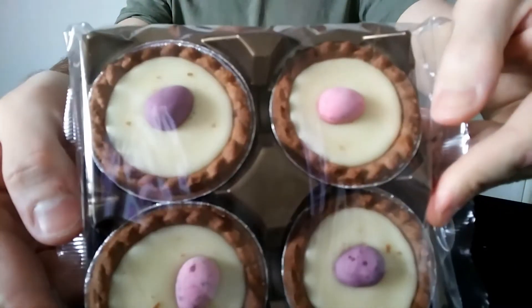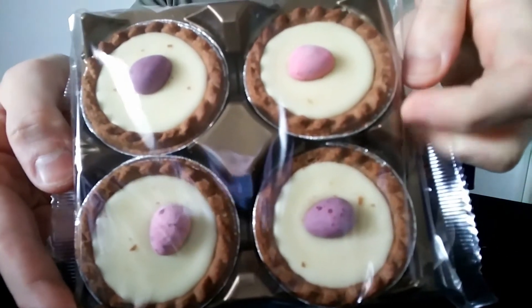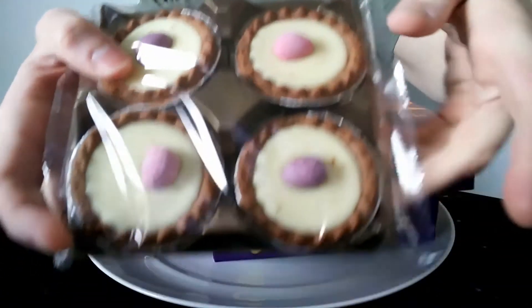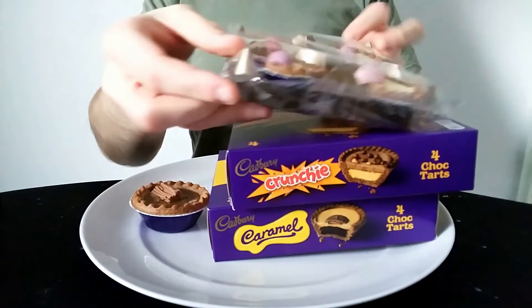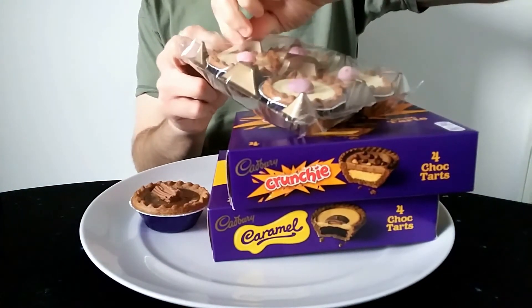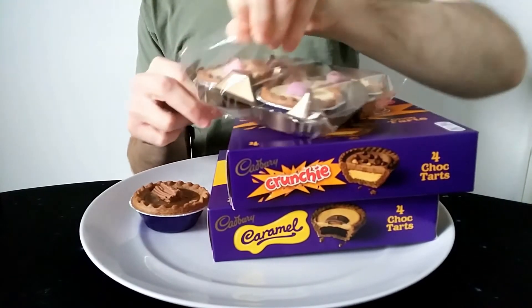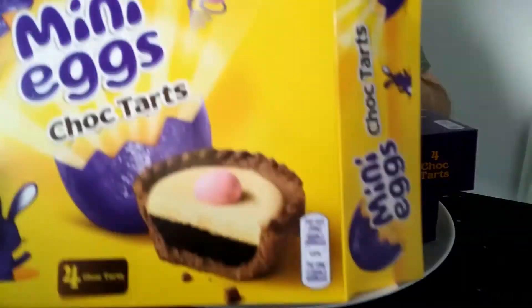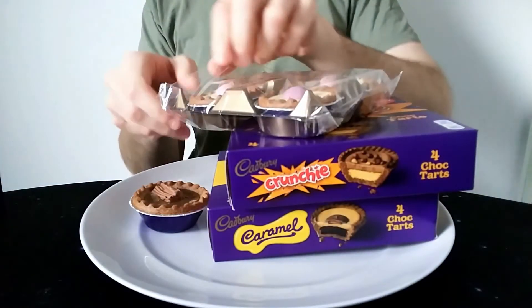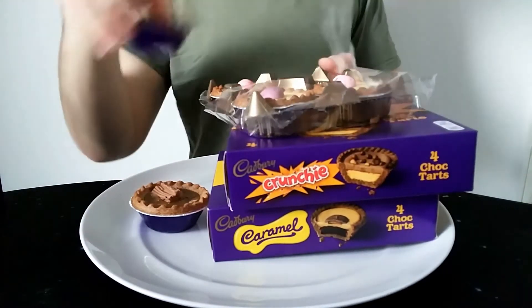Here's the Mini Egg one. There are two purple ones and two pink ones in the box. I don't know if there are different coloured ones or if they're all pink and purple. The front of the box does have a pink one on it, but there's also purple. My favourite colour is purple so I'm going to go with the purple one. I think they'll roughly taste the same - some people say some taste slightly different.